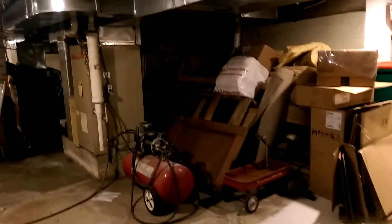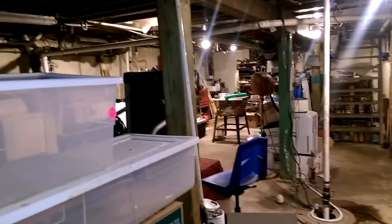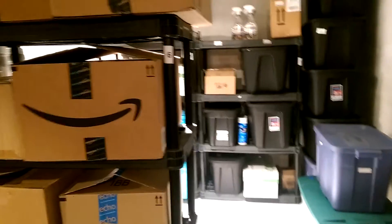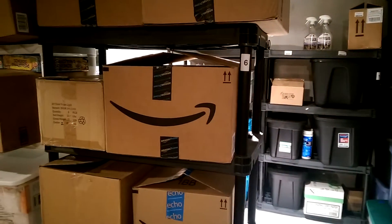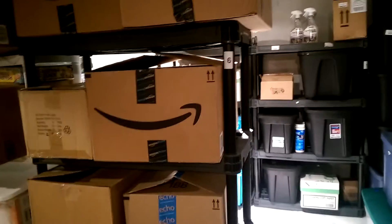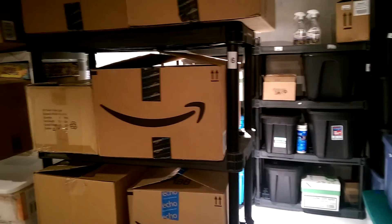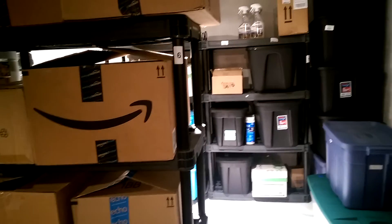Nice thing is, if I clear out my basement, I've got plenty of room to go down here still. This is just one little corner, and all of that is junk, so it can go. Just food for thought, guys — a good way to organize your inventory so you know where everything's at and how much you have of everything. Hope you guys liked this video. Make sure to give it a thumbs up, and if you're not already a subscriber, subscribe to the channel. See you next time.